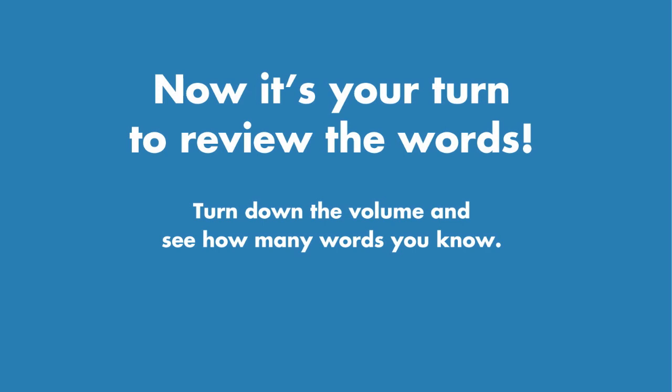Now it's your turn to review the words. Turn down the volume, restart the video, and see how many words you know.